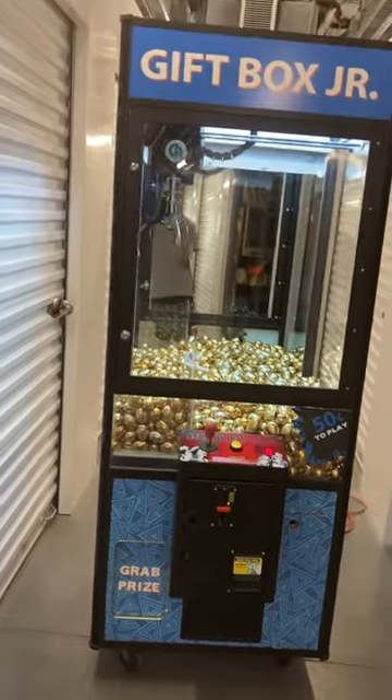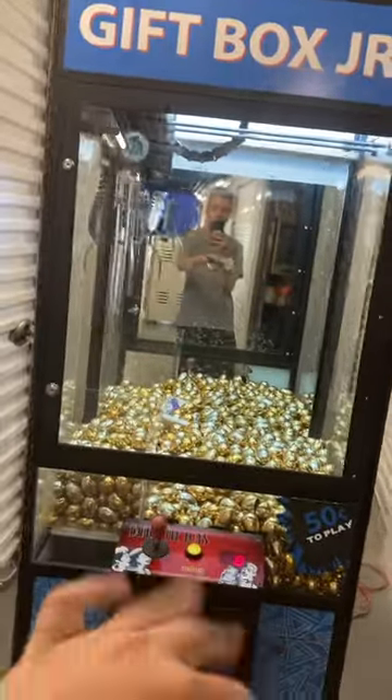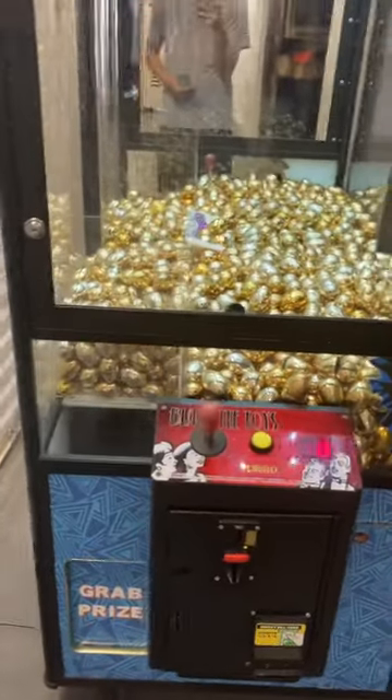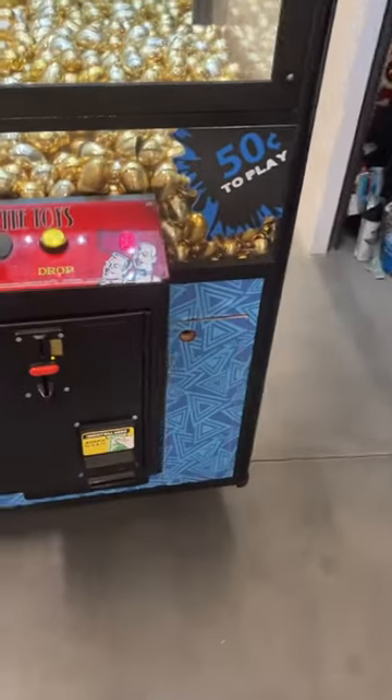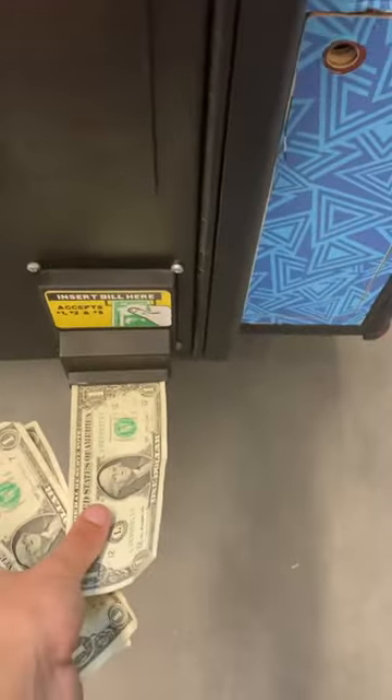This machine is in fully working condition. It has a nice working bill validator, the sound works, it goes all directions and drops everything. It just needs a new power supply — when it goes down to grab a prize and draws that power, it basically shuts off and resets. It's a known issue. So we're going to show you that it works otherwise.